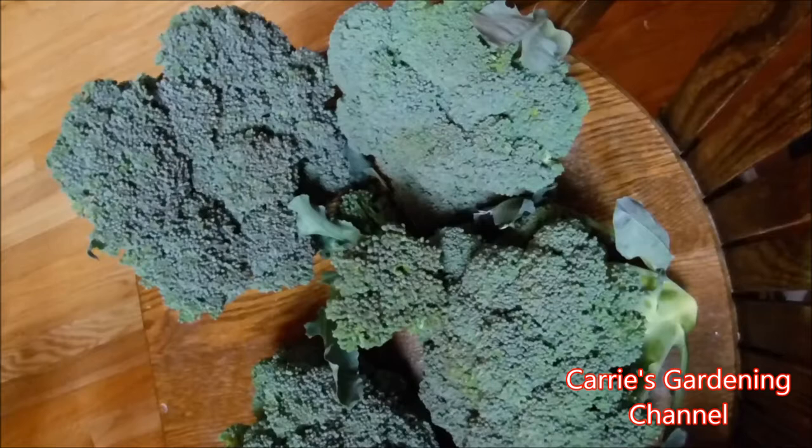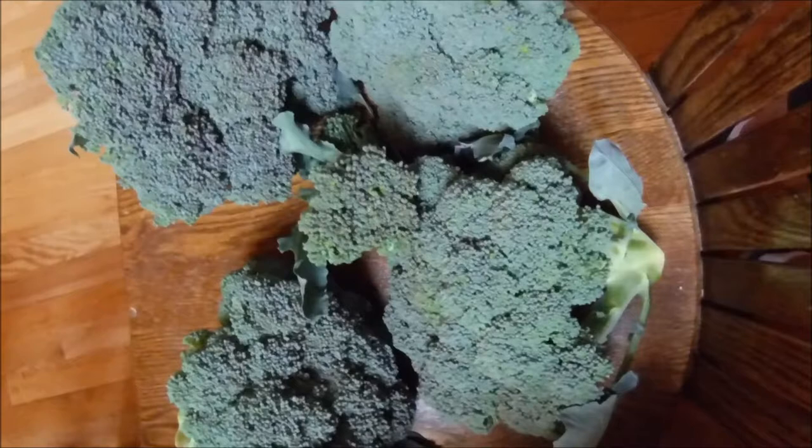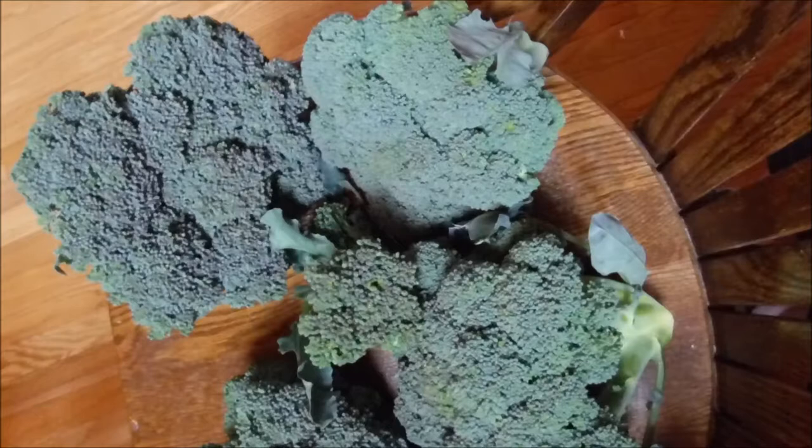I do have videos on my channel for how we blanch our broccoli to store it in the freezer for long-term storage — you can check those out on my channel. As more broccoli continues to grow I'll come back with more videos, so if you like my video please like, comment, and subscribe.